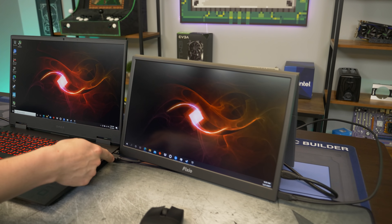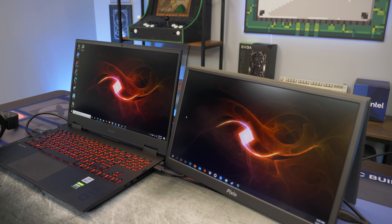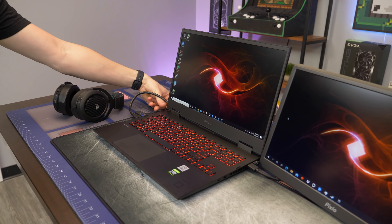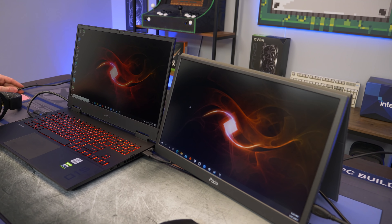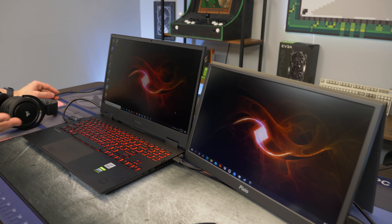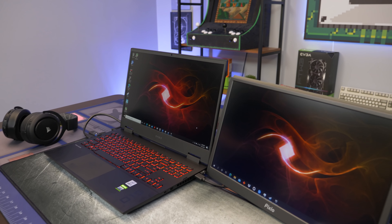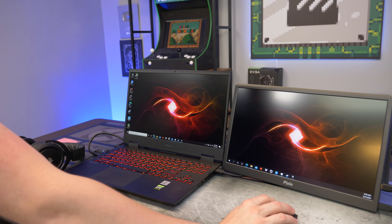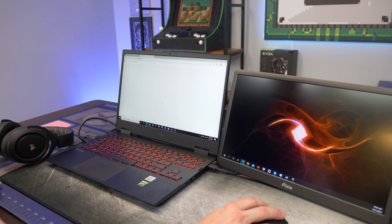The Pixio monitor does include a power brick, but we actually have it running off USB power and it's working quite well. So basically the only thing you really have to power while gaming is the laptop — only one cord going to a power brick. Check it out: we're able to have dual monitors, a headset, a mouse, keyboard, webcam — everything we need with minimal cables, which is pretty cool. You can even stream at Starbucks using their Wi-Fi. We're going to pull up a game, and use the second monitor for watching Twitch chat during a live stream.